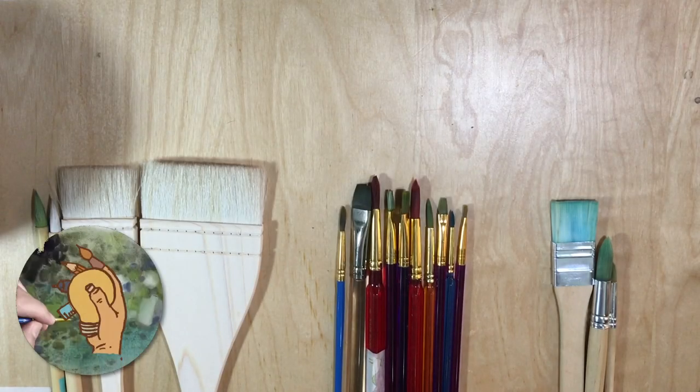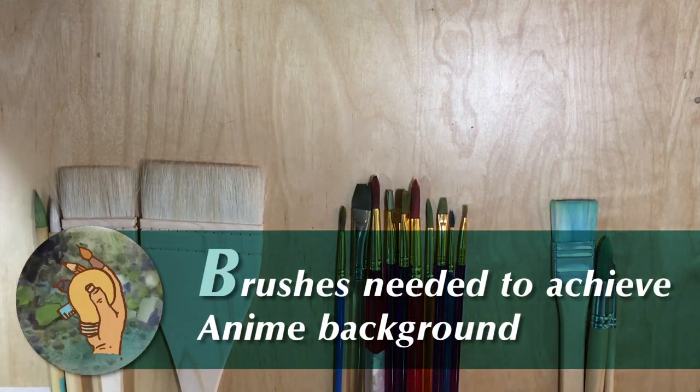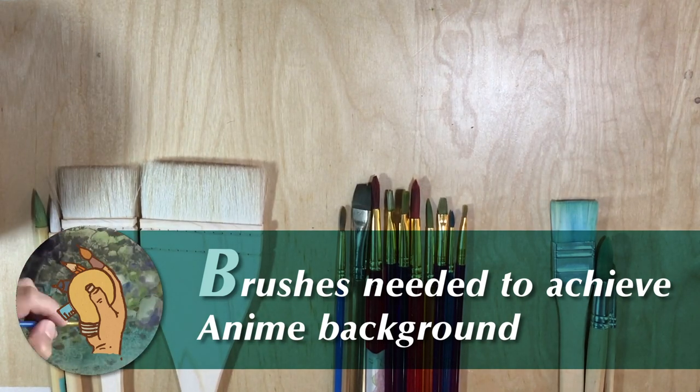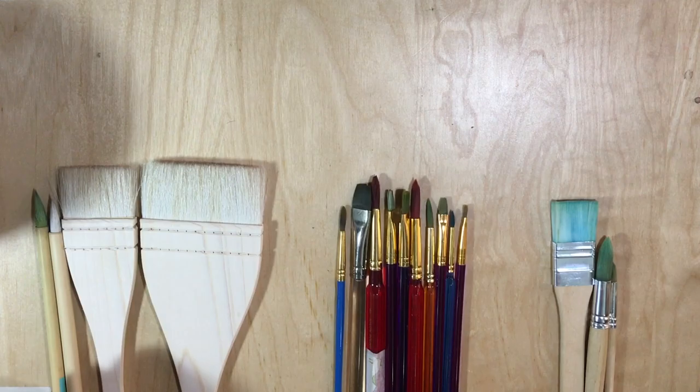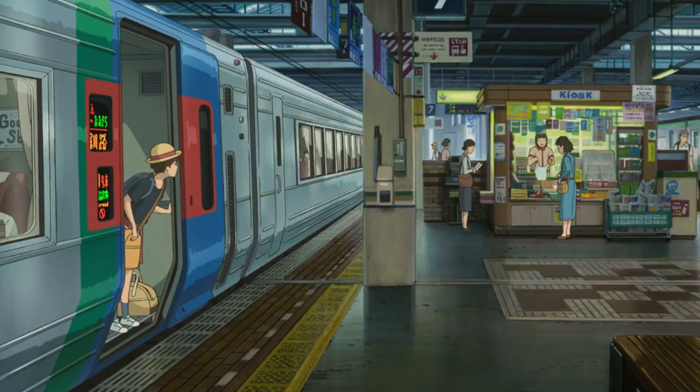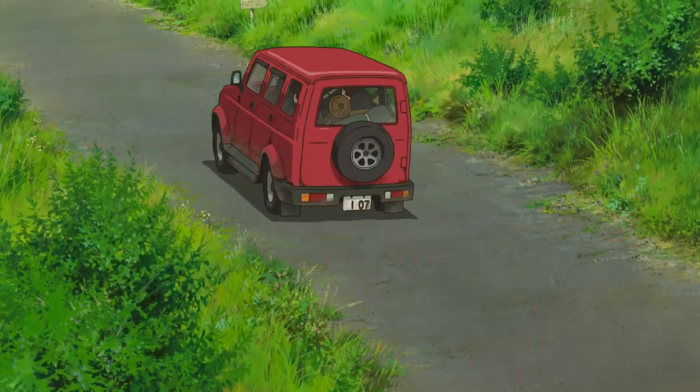Hello everyone! Welcome to Anime Background Junkie. Today we're gonna talk about the different brushes in traditional anime background. This time we're gonna talk about what are the right materials for painting anime backgrounds at the same level as the anime we watch on TV or film.